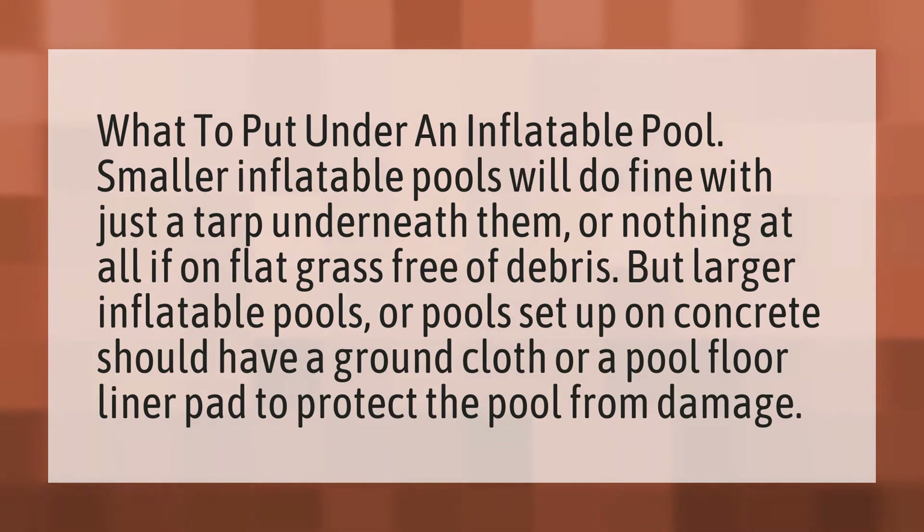But larger inflatable pools or pools set up on concrete should have a ground cloth or a pool floor liner pad to protect the pool from damage.